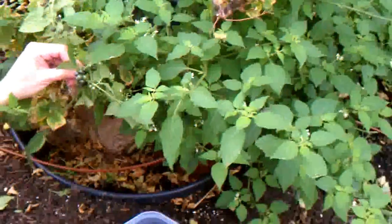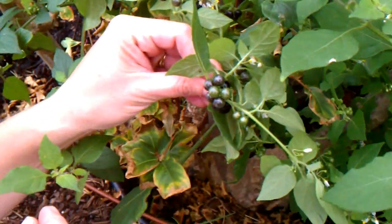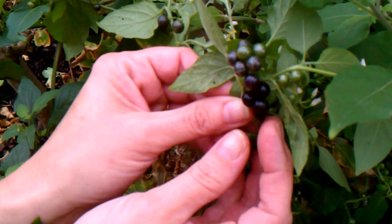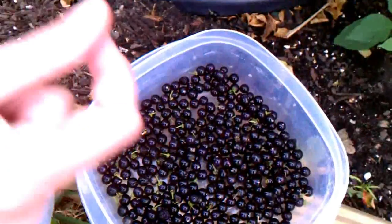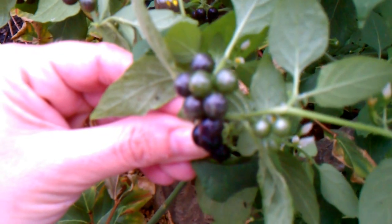It's early December right now, and this plant started growing in our garden about the beginning of November. Now the berries are ready to pick. You want to make sure when you pick it that you pick the berries that are completely black like these ones.